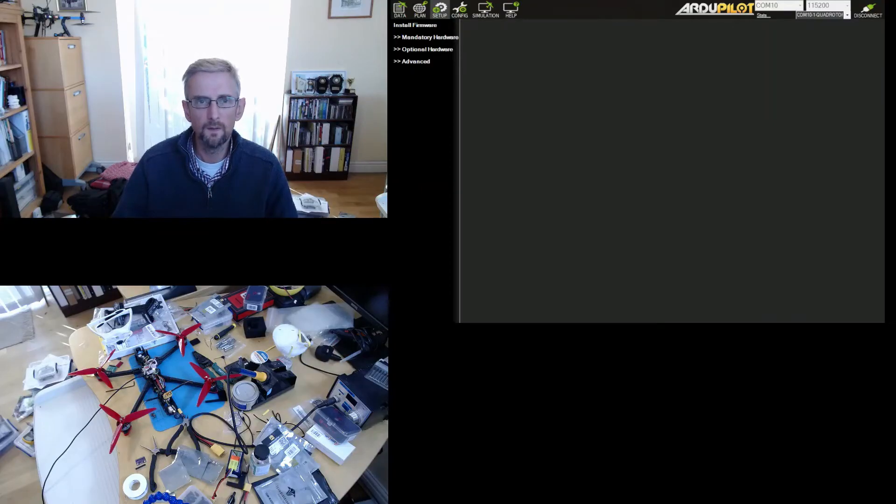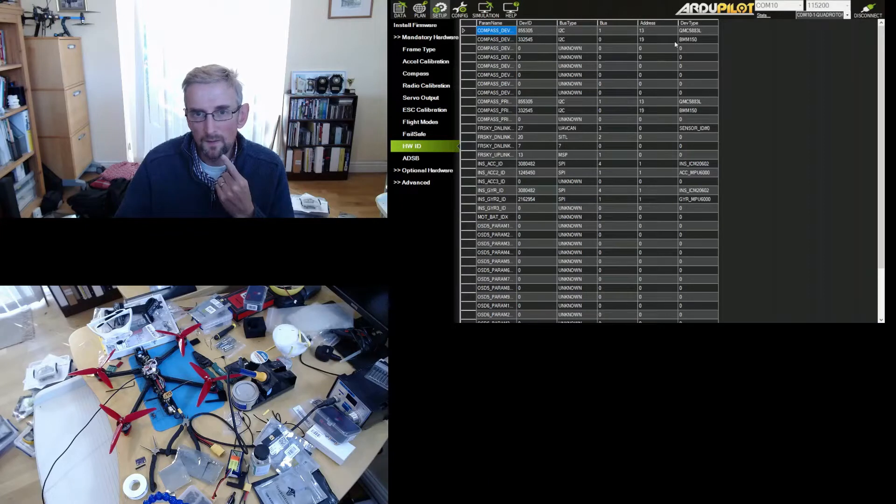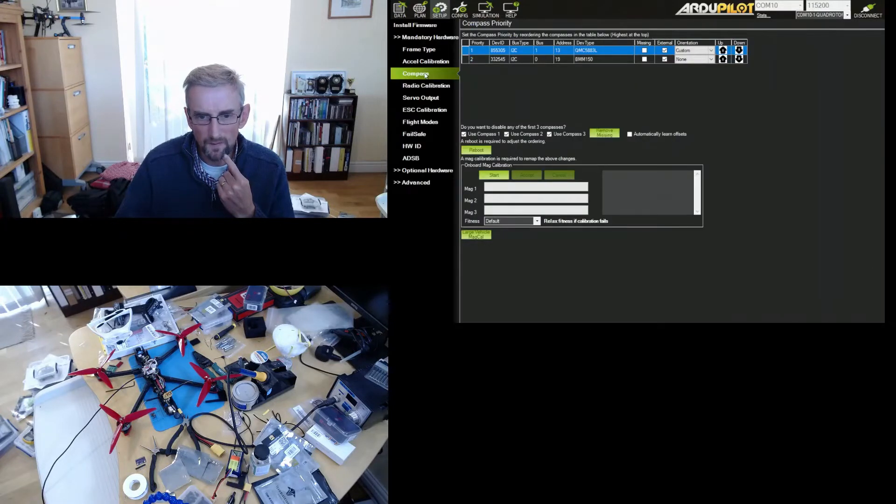Here is Mission Planner - I've connected to the flight controller and if I go to Setup > Mandatory Hardware > Hardware ID, I can see that the BMM150 is listed. The device ID is the important thing - it shows devices that were detected and then the priority. Looking at the compass list, I can see the BMM150 is there, which is great.